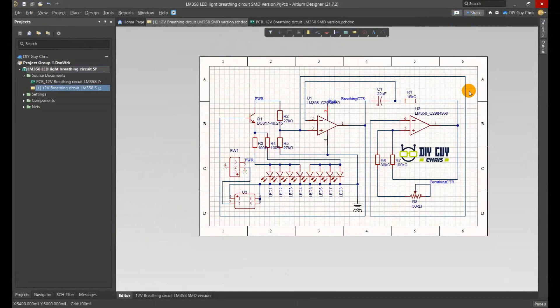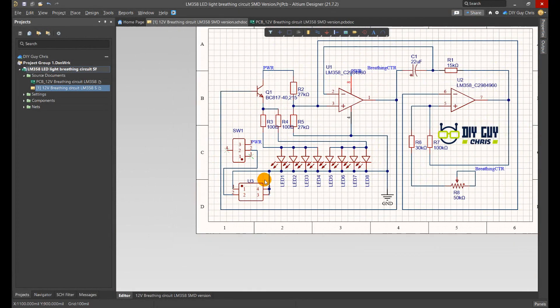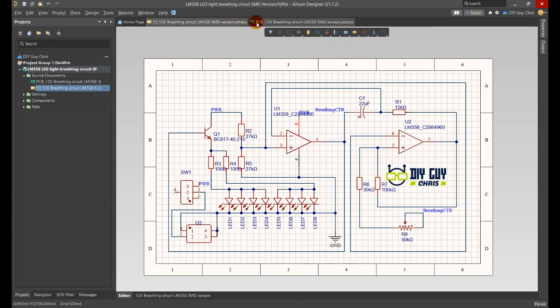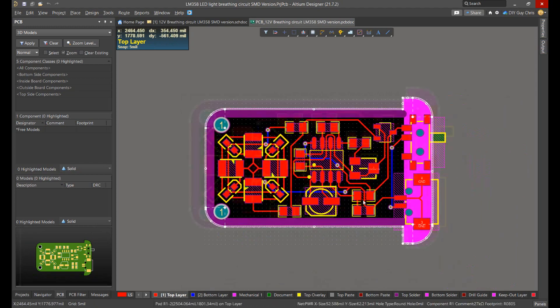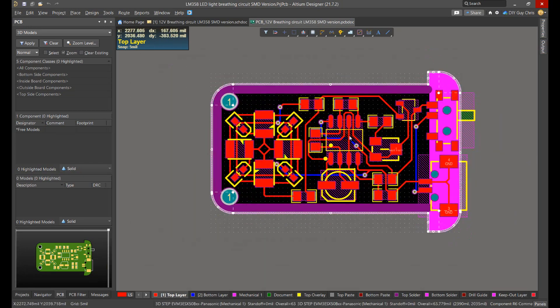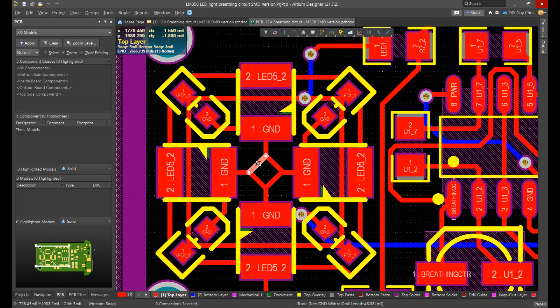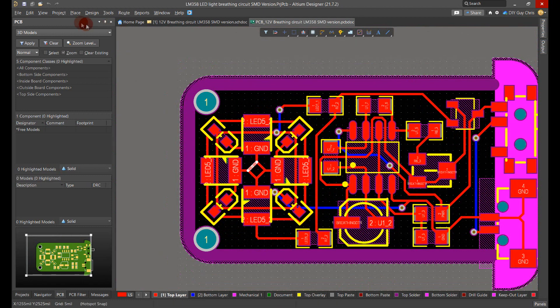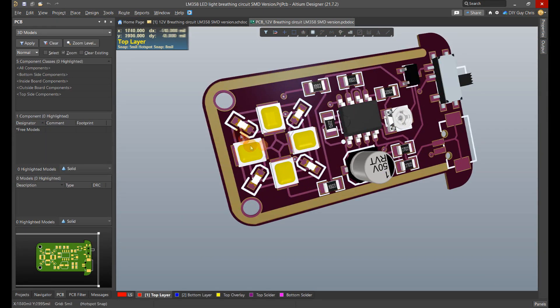The circuit also has a power connector and slide switch for power on and off control. I transformed the schematic to a PCB design and arranged the parts inside this small size PCB layout. The way I did for the previous version, I made some PCB art in the routing of the circuit board, and I used two types of LEDs — the small ones light up at low brightness, but the large ones have higher brightness.